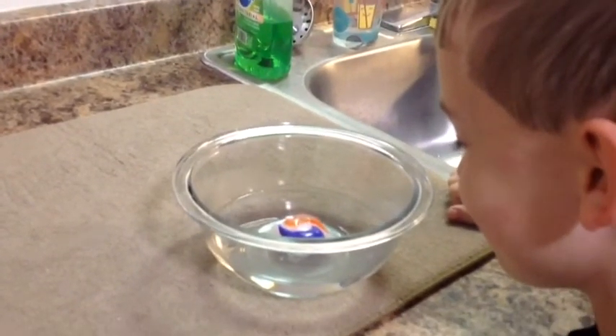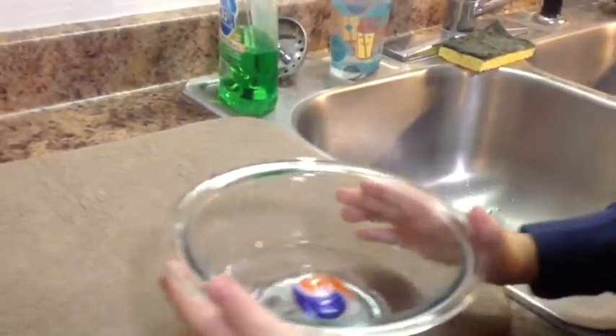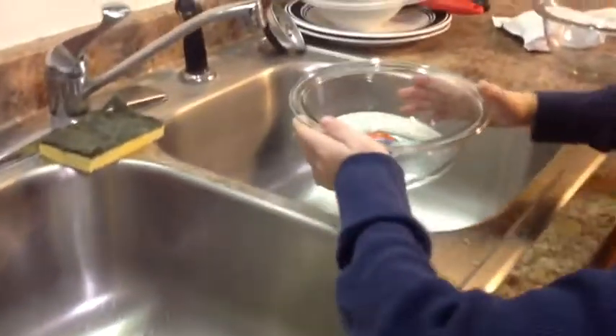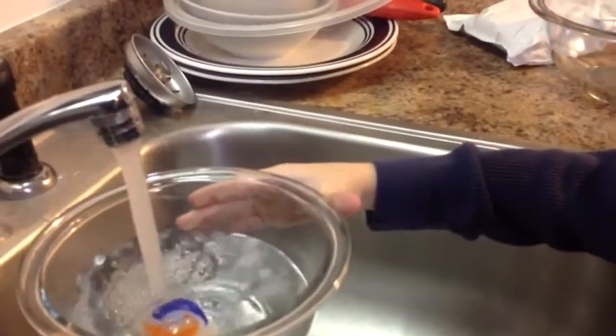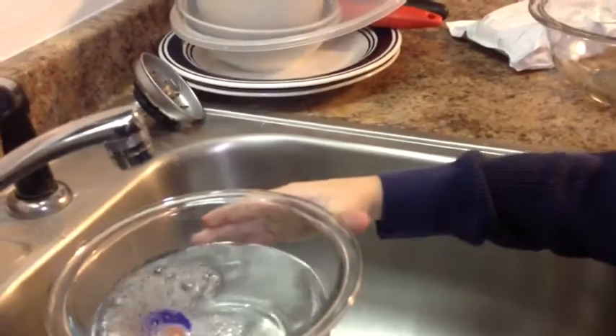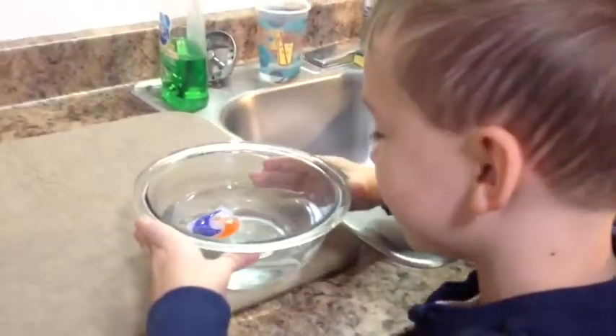Is it completely covered by the water? No. Should we put more water in? Yes. I think it needs flowing water, maybe? I don't know, because in washes it's always flowing water.